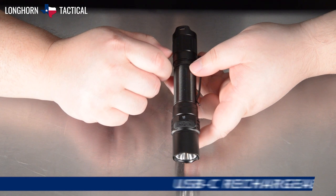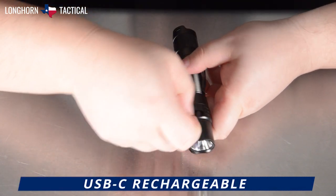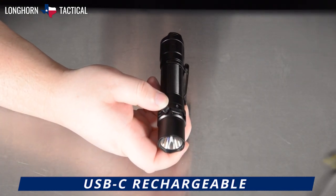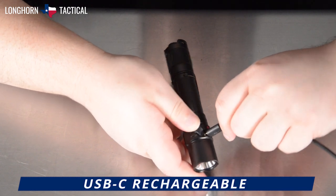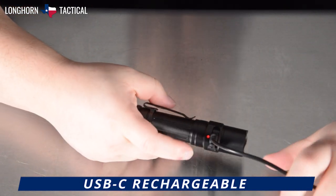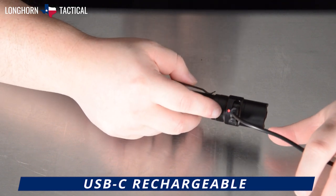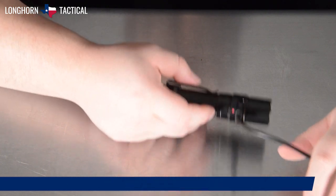On the bottom of the Fenix PD35R, you will find the protected USB-C port. Lift the silicone port cover and use the included USB-C to A charging cable to charge the battery inside. Right above the charging port, you will see an LED battery charging status indicator that will change from red to green when the battery inside is fully charged.